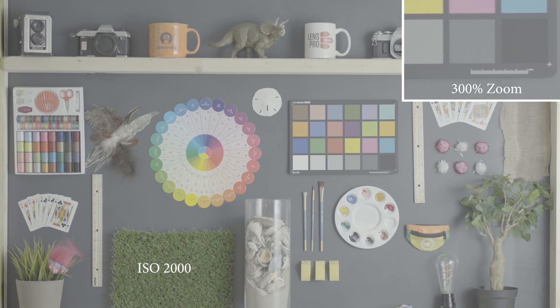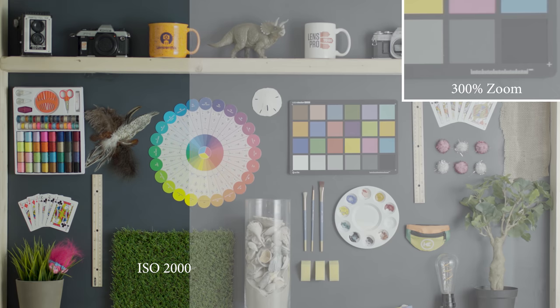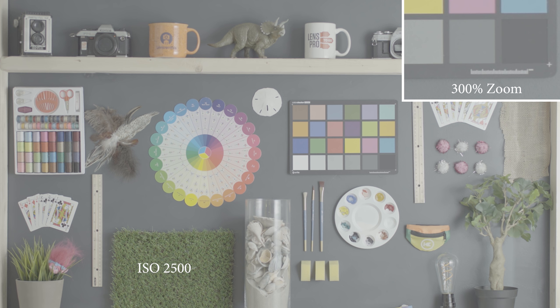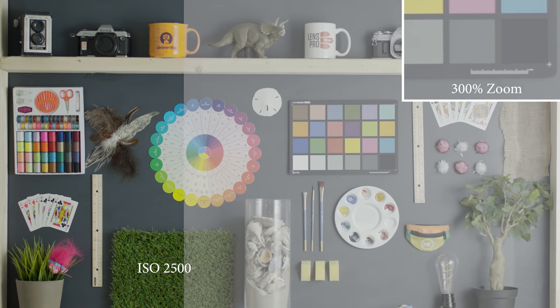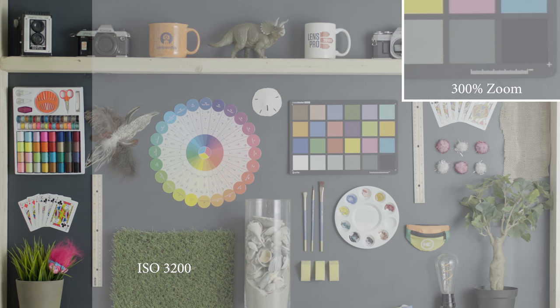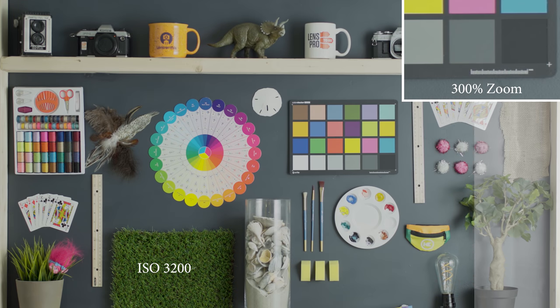Starting off with ISO 2000, this is the lowest ISO that you can get in S-Log3. If you notice up in the upper right-hand corner, we have a crop in on the image up to 300 percent so you can really see in detail what it's doing. ISO 3200 still looks super clean — this is the native ISO for S-Log3, so that's where you're going to get the most dynamic range.